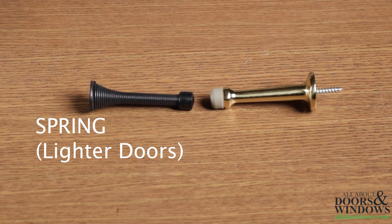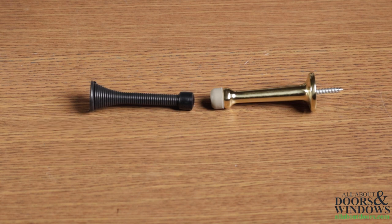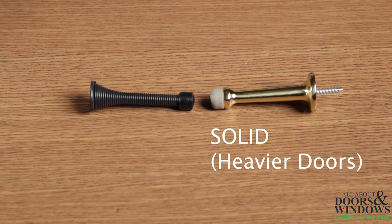Spring baseboard door stops are generally sufficient for all interior doors that open up against a wall, particularly if they are hollow core doors. Solid baseboard door stops are used in the same situation and may want to be considered if you have a solid core interior door.